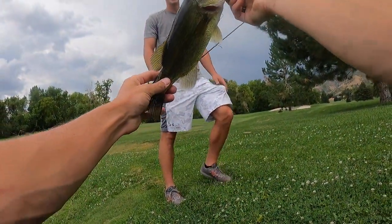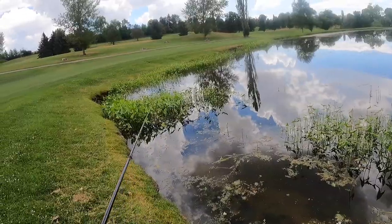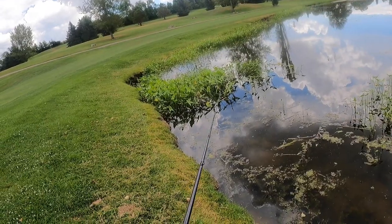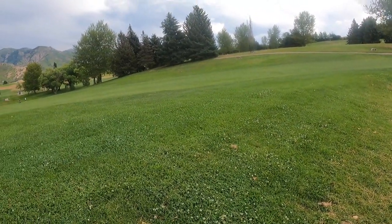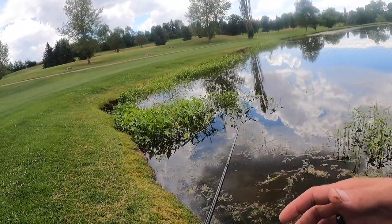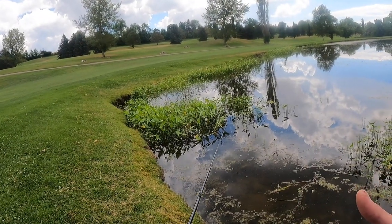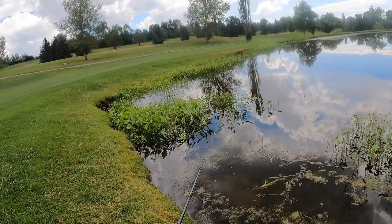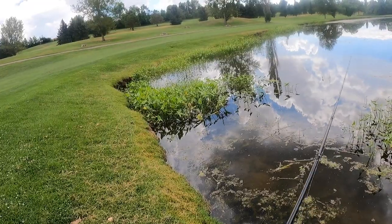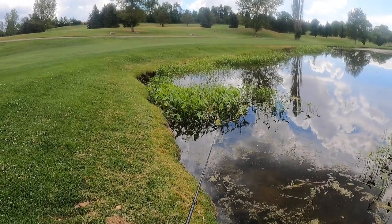I'll hold him in front so maybe he'll catch one. Another tip about frog fishing: if you get hung up on a tree and you're dangling, don't think of it as a bad thing. Pick your rod up and plop that frog maybe five to ten times and let it sit. It'll pull fish from wherever they are and they'll come up and smash it. It just keeps the lure in the strike zone that much longer.